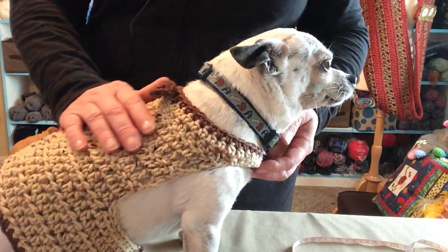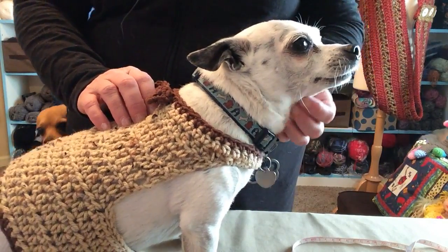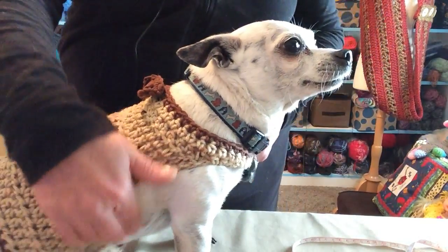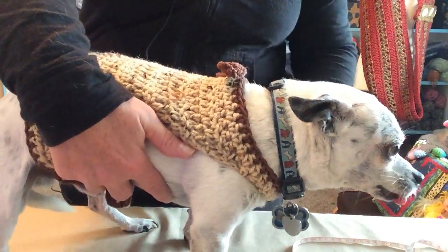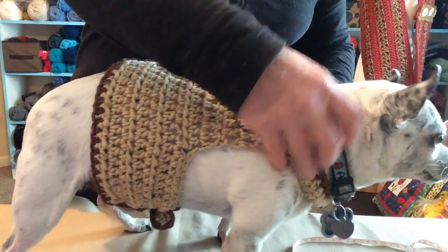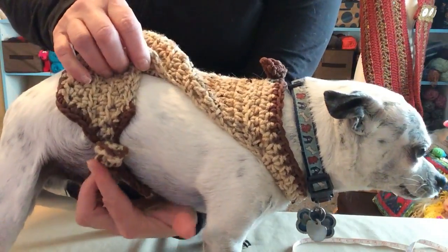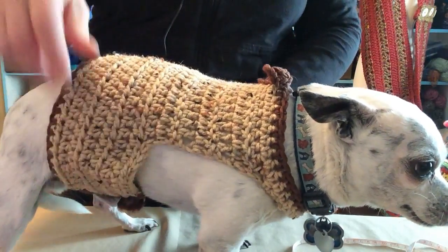We don't use any buttons or snaps because those can be choking hazards — we know that dogs chew. And we don't use velcro because it can get caught in their underbelly skin. The way the harness works is you slip it on over their head and then attach it under their belly using D-rings. This pattern is perfect for boy or girl dogs.